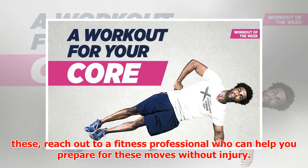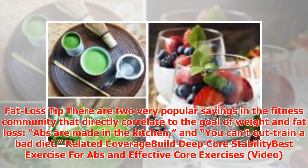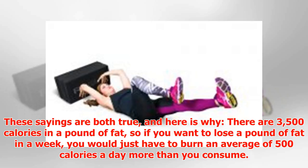Fat loss tip: There are two very popular sayings in the fitness community that directly correlate to the goal of weight and fat loss: 'Abs are made in the kitchen' and 'You can't out-train a bad diet.' These sayings are both true, and here is why: there are 3,500 calories in a pound of fat. So if you want to lose a pound of fat in a week, you would just have to burn an average of 500 calories a day more than you consume.